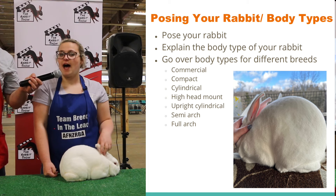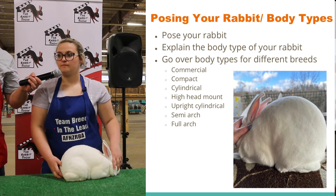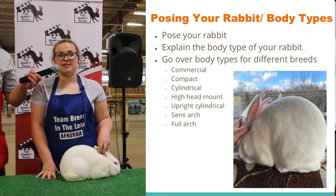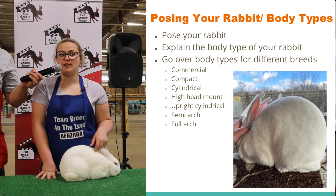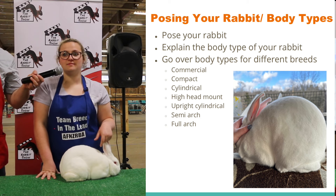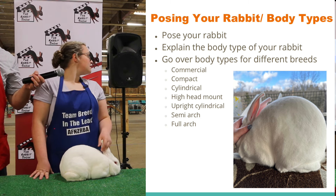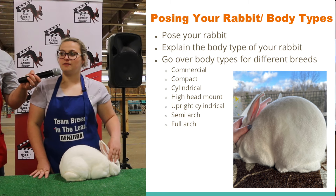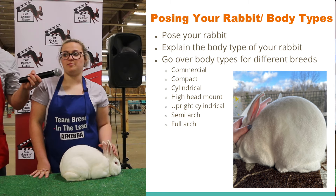Does anybody know a breed that has the full-arch body type? There's also the two new breeds — does anybody know the two new breeds that are just recognized? And there's semi-arch — does anybody know a breed that has a semi-arch body type?